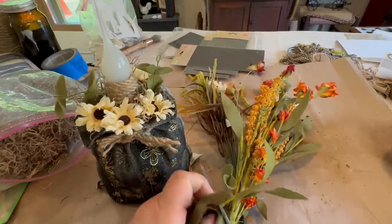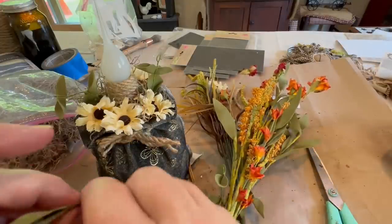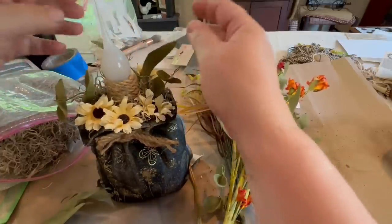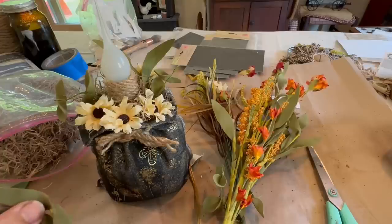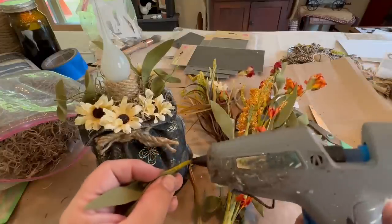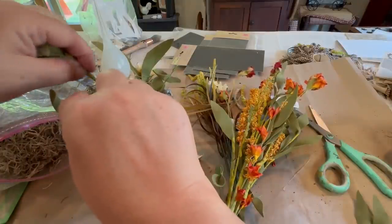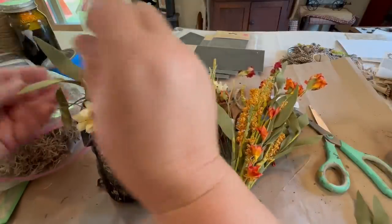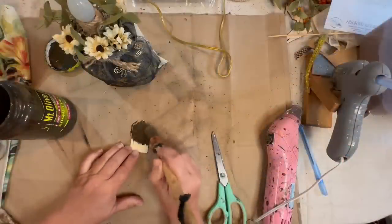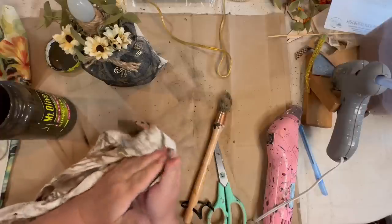I just cut these down — they don't need to be that tall, though you could do them tall if you wanted to. I'm trying to put them in so they go out of the bag and not towards the bulb, because again the bulb gets warm. It doesn't get so warm it would start a fire, but you don't want anything touching it. So I just work my way around it and put in the flowers and grasses. Now I'm going to do a tag for this one.